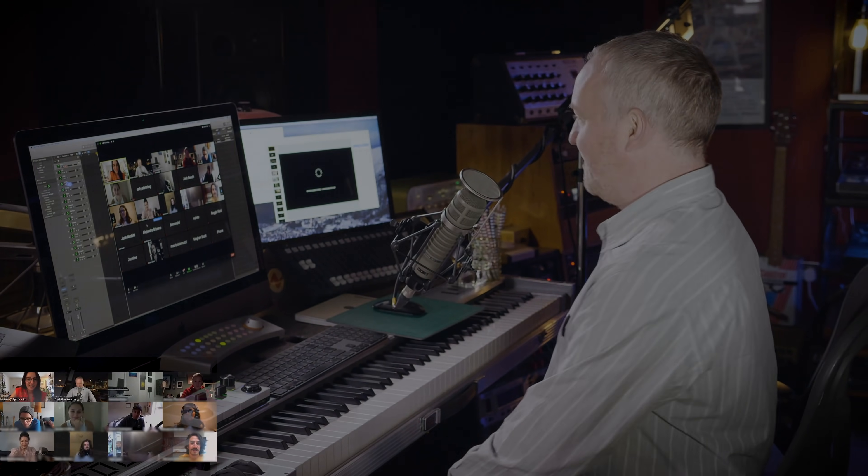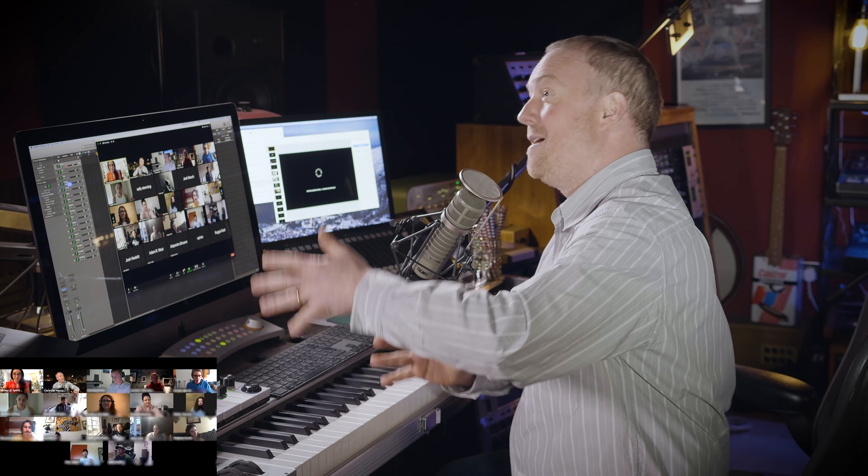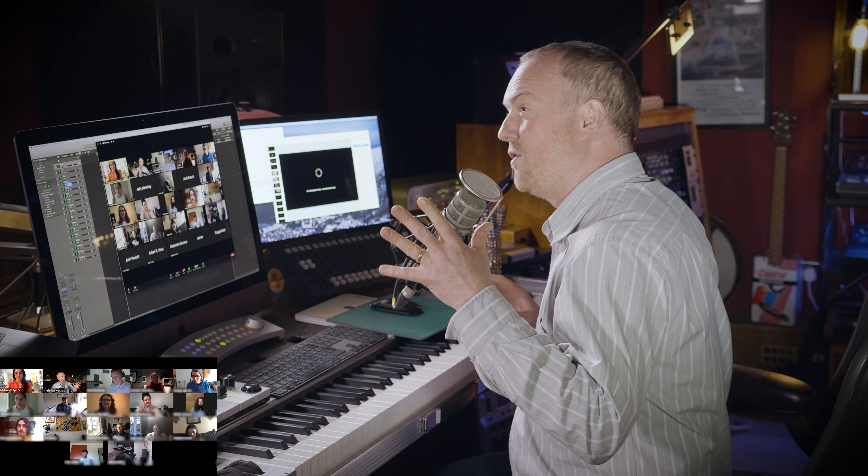Hi there, Christian Henson from Spitfire Audio - welcome to another Spitfire Audio Summer Masterclass. Thanks so much for joining me, and thanks to a select few who've joined via Zoom who'll be asking questions along the way, mediated by Miriam, MD of Spitfire Audio USA. The crowd here are going to ask questions, and I'll also be live on chat, so make sure the live chat window is open on YouTube.